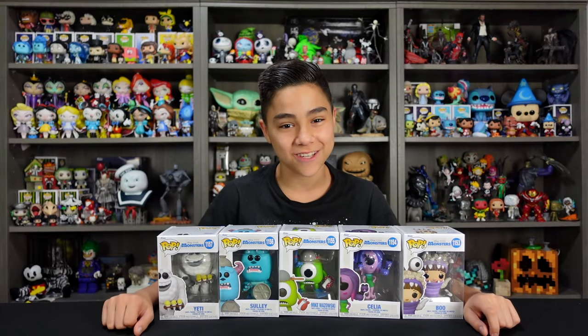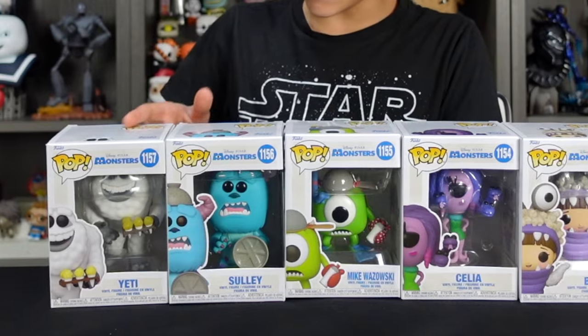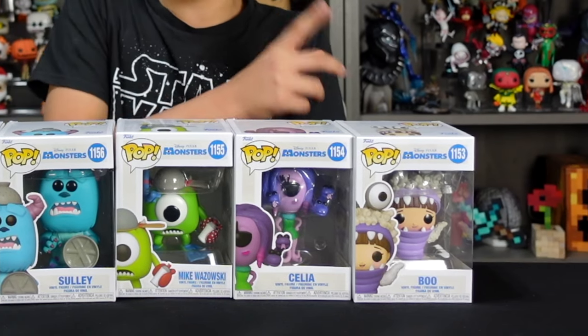Hey guys, welcome back to Fine Tip Creative Studio, where we love productivity and collect wealth. Today we're going to be unboxing and reviewing these Monsters Inc Funko Pops. This is the new set which includes the Yeti, Sully, Mike, Celia, and Boo. These are really cool — let's jump straight into this unboxing.